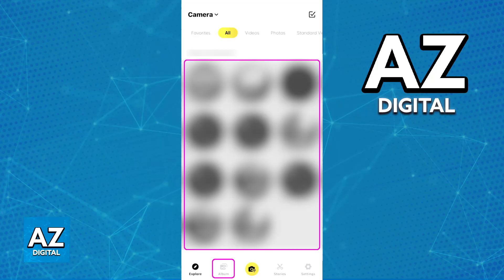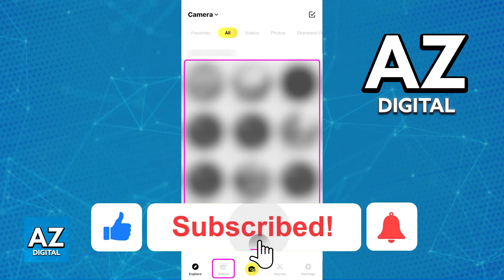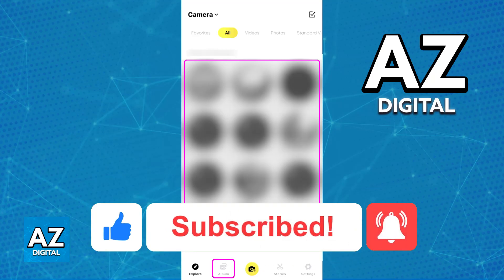I hope I was able to help you on how to connect your Insta360 Go 2 to Android. If this video helped you, please be sure to leave a like and subscribe for more very easy tips. Thank you for watching.